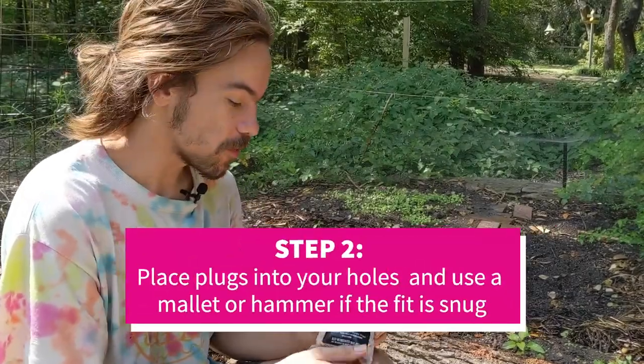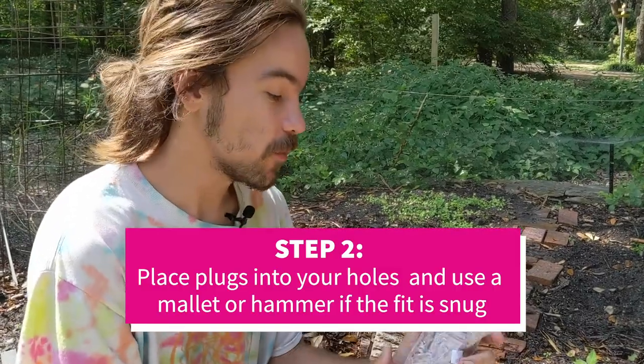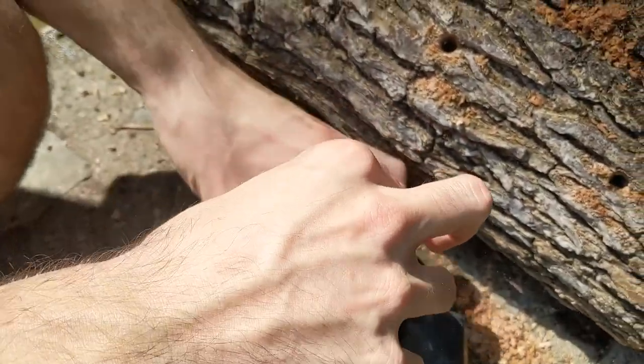So after you have your holes, you'll just put a plug into each hole, which we're ready to do now. This bag has not been opened, and you want to be sure not to open it until right when you're ready to use it.